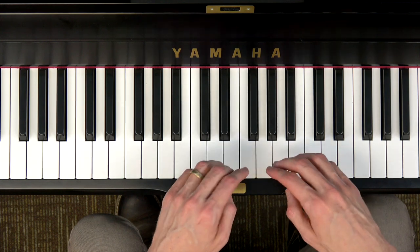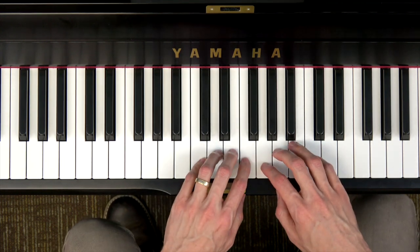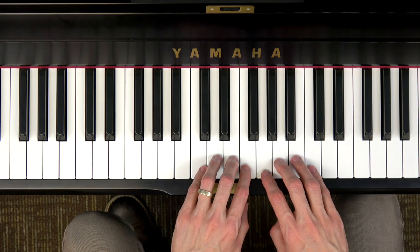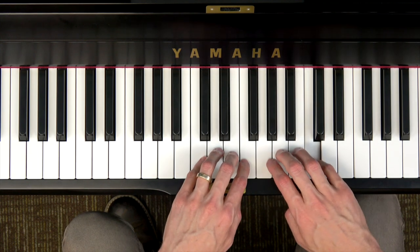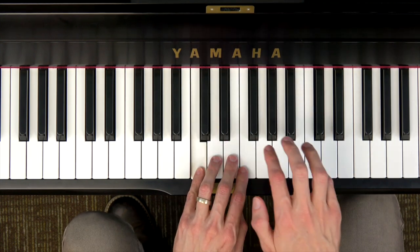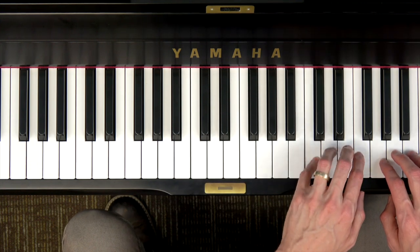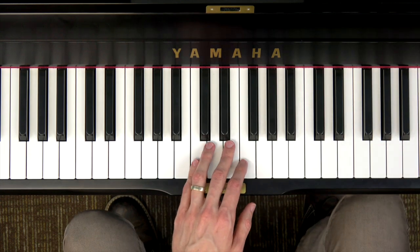If you didn't quite get that, feel free to press pause and try that a couple more times on your own. Otherwise let's keep going. This is called the major one-octave scale — we're going all the way from DO to DO. Low DO, which is C, to high DO, which is C, and then we could keep going up from there: DO RE MI FA SO LA TI DO, all the way up the piano.